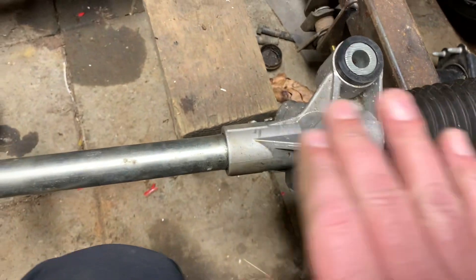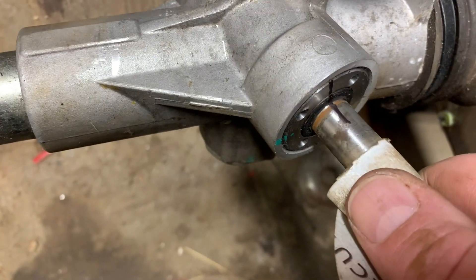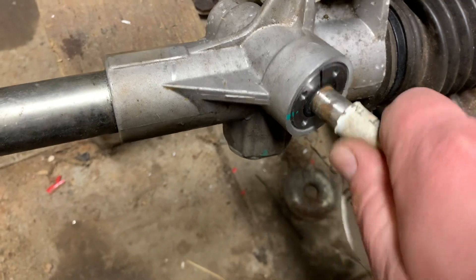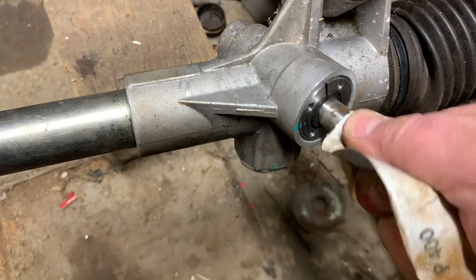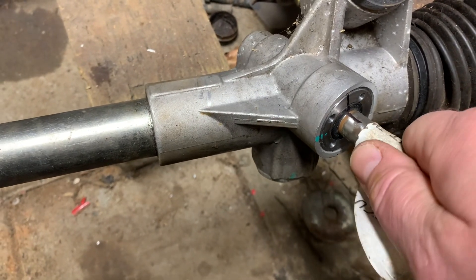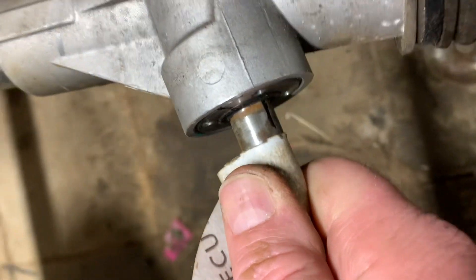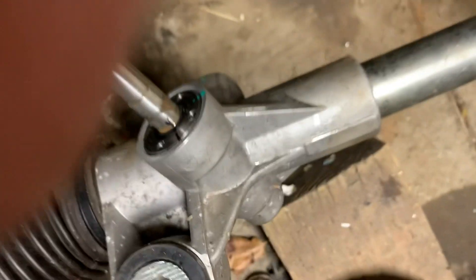So let's start with that. Put a perfectly straight line right there. Now it is all the way over to this side, so we just need to turn it back. We want to count how many revolutions there are — that's about three and a little bit rotations. So we want to go about one and a half plus half the distance of that to turn it back. That should be centered right there.